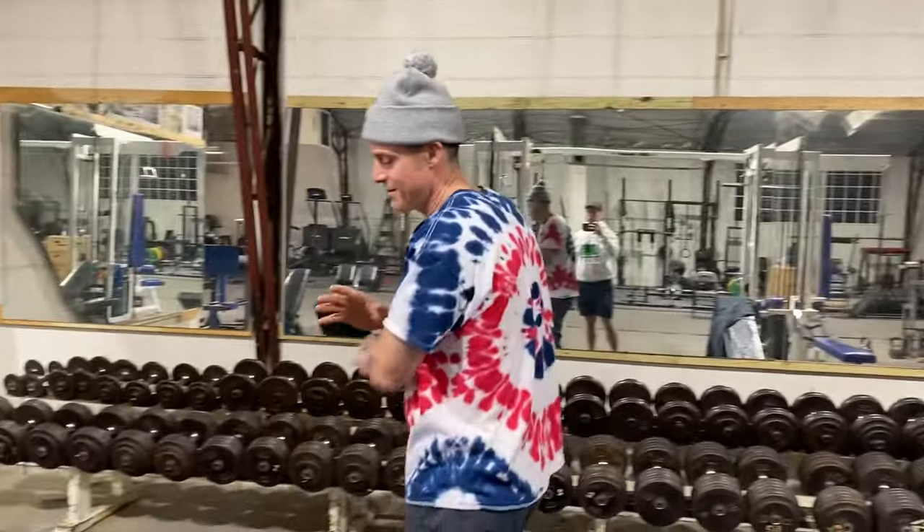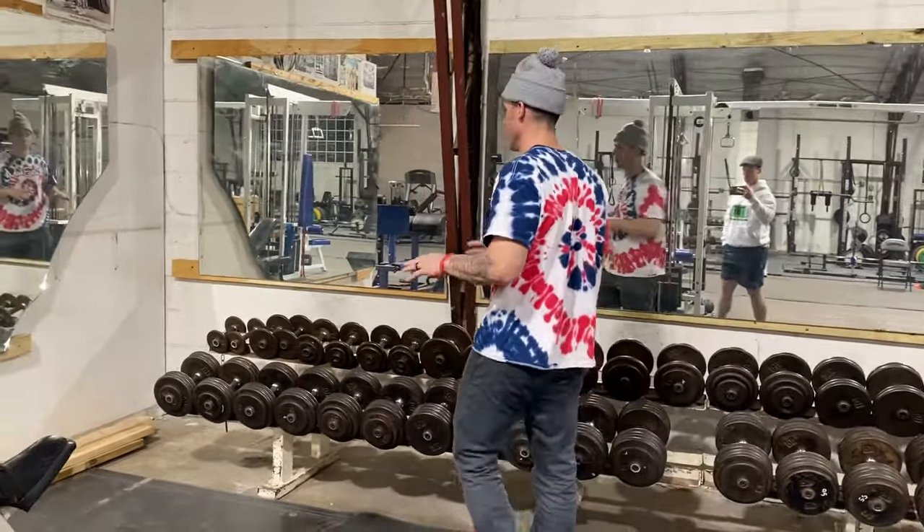I've just been made aware that there's not a Dumbbell Pullover Knowledge Bomb. I have a hard time believing that, Daniel. But this is one of the exercises I spoke about at length with Arnold — we've used it for years. I've backed away from it a little bit with having that shoulder injury, but I'm coming back to it. I'm going to give you Dumbbell Pullover 101.